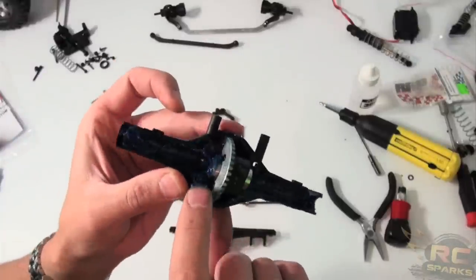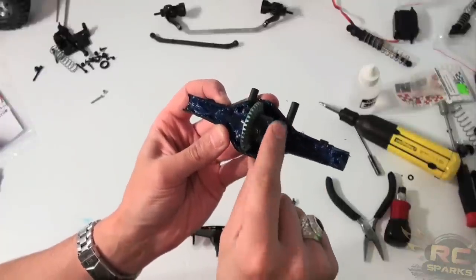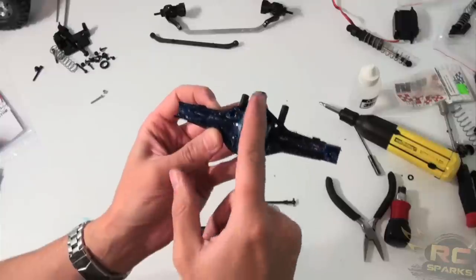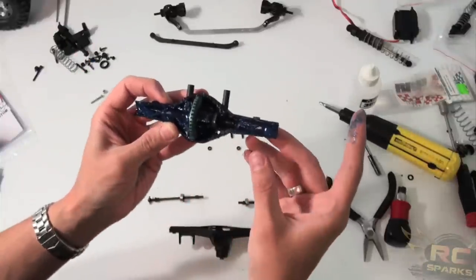Also make sure that the bearings are covered. You can just do that with a quick finger blob. Make sure you've got some paper towel handy, or else you're going to be a little bit sorry. This marine grease is pretty sticky stuff, but that's what it's supposed to be — good protection for the bearings.